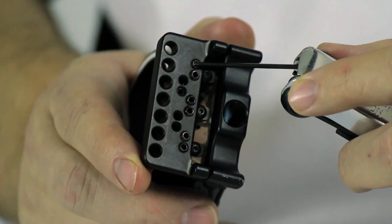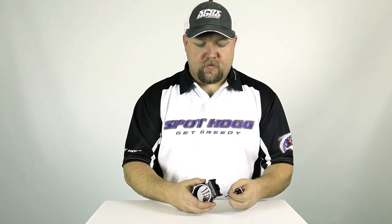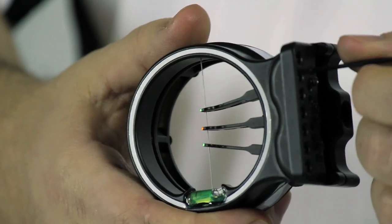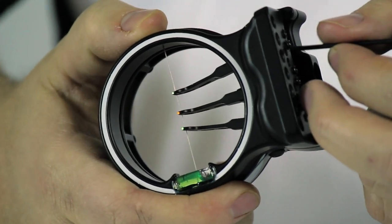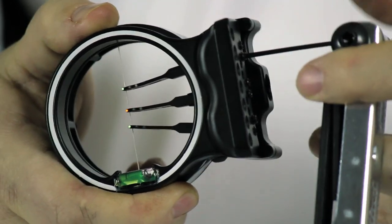There are two set screws for each pin that are used for the up and down elevation adjustment. If you want to move the pin up, insert the allen wrench into the top set screw and loosen it slightly. Now insert the allen wrench into the bottom set screw and tighten. This will force the pin to move up.